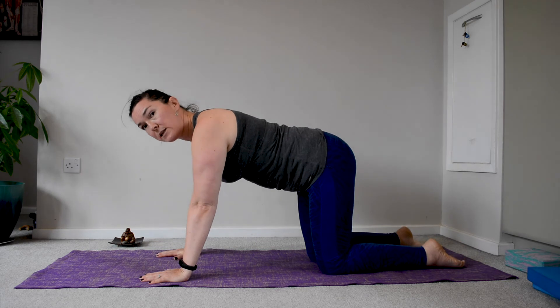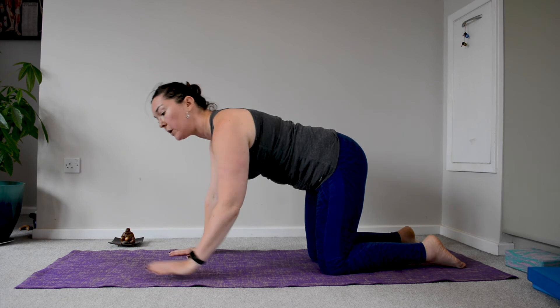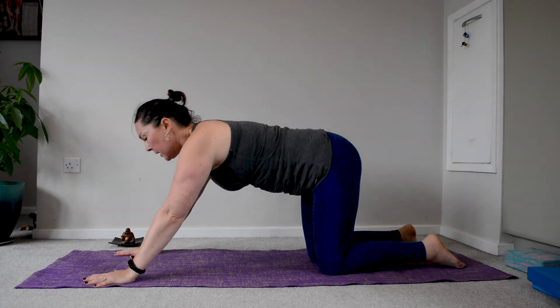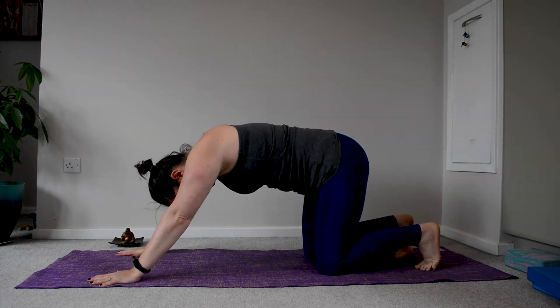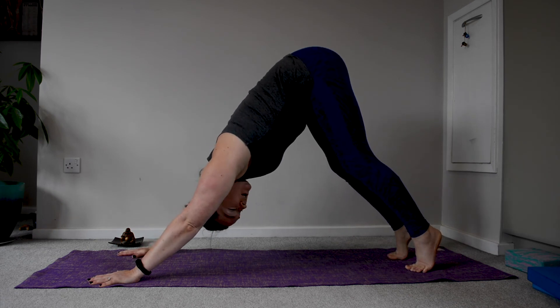How do we get from tabletop to down dog? Hands are under the shoulders. We're going to take the hands forward, allow the head to dangle down, tuck the toes, and then bring yourself up into a down dog.